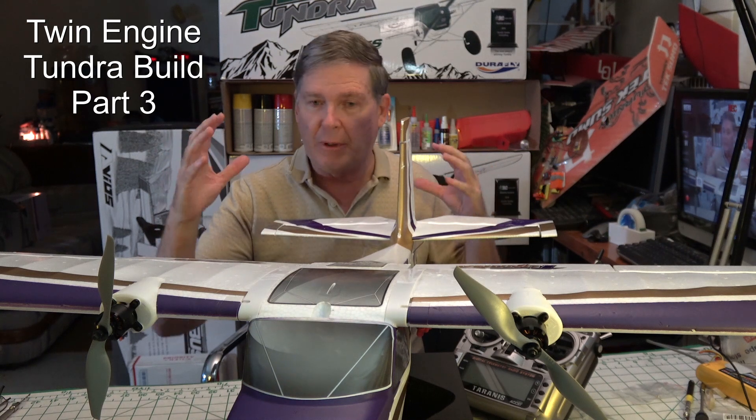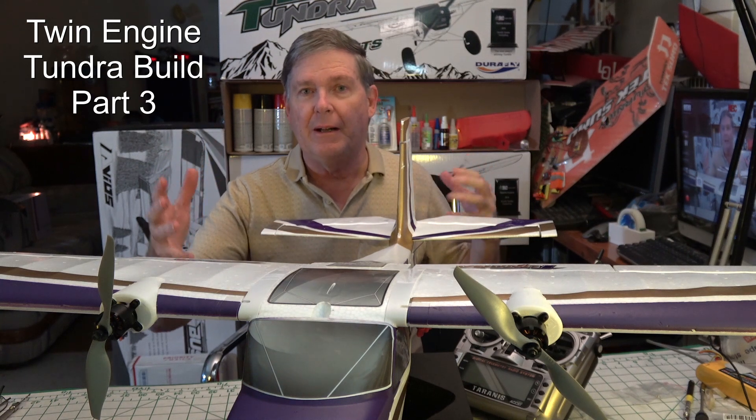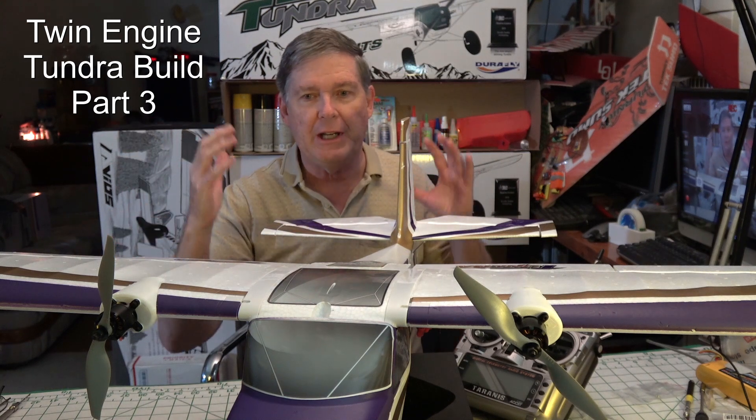Welcome back. This is Dave from ERC and today we're going to do part three of the Twin Tundra Build Series. Basically we're finishing up the plane — putting on the motors on the wings, putting the wing servos in, finishing the tail, and then checking everything to make sure it's flight ready. So stay tuned.